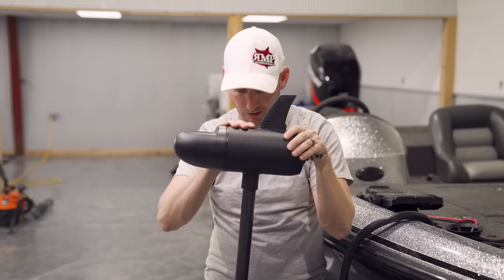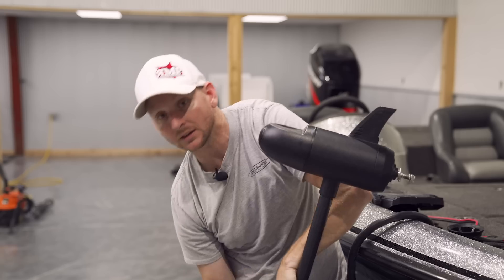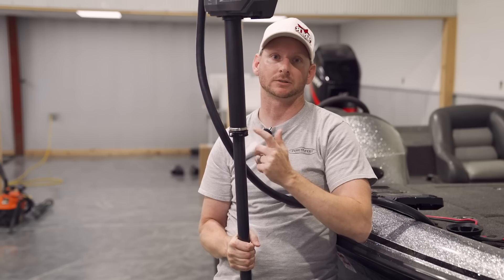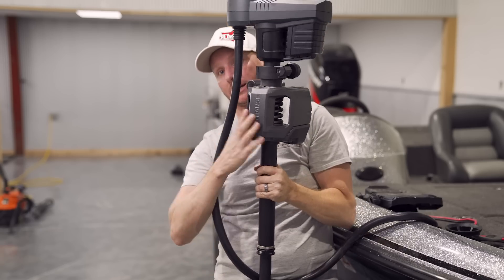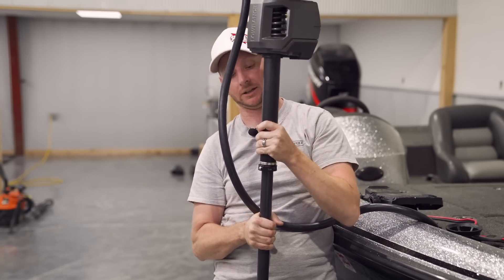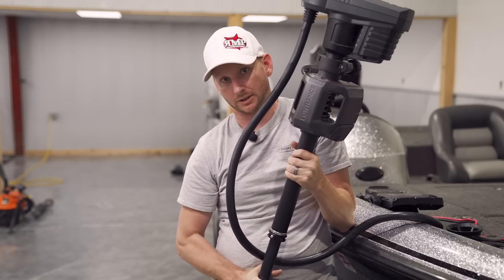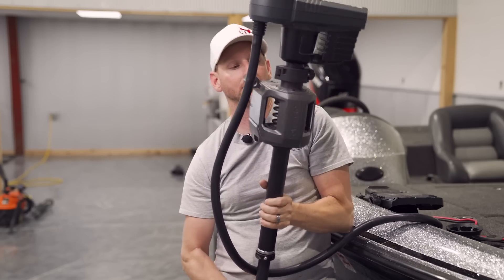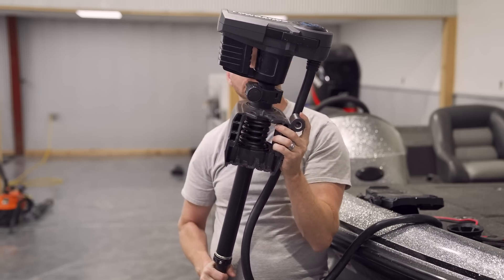Jumping up to the top of the trolling motor: the shaft rotates right at the mount, not up at the head. On older units where the mount spins at the top, you don't have to worry about that — your angle adjustment is right here. It's a lot easier to install an external transducer if you want to. The mount features a 360-degree rotation, heavy-duty spring, and a stabilizer arm built in.